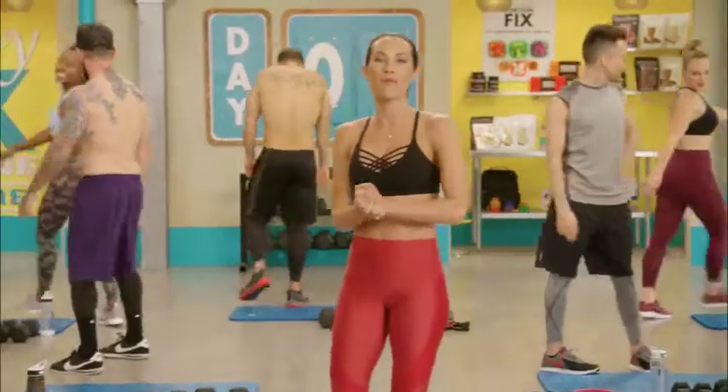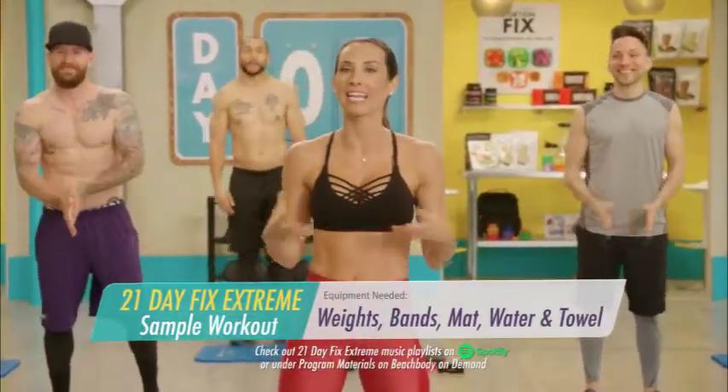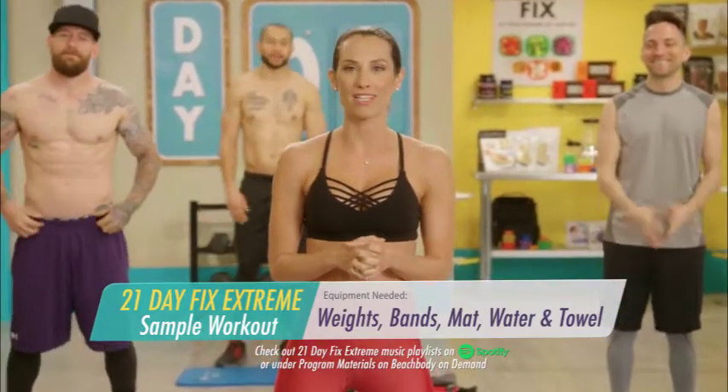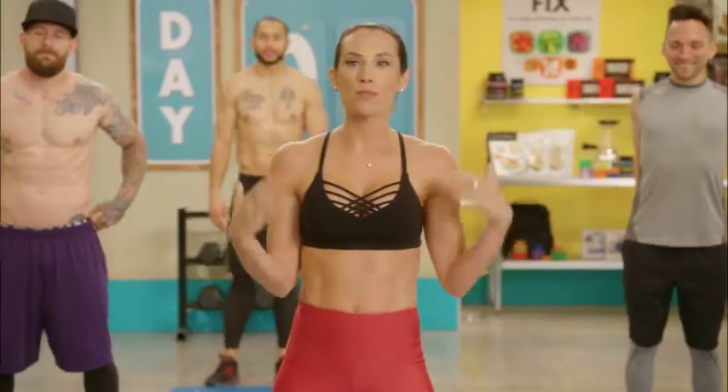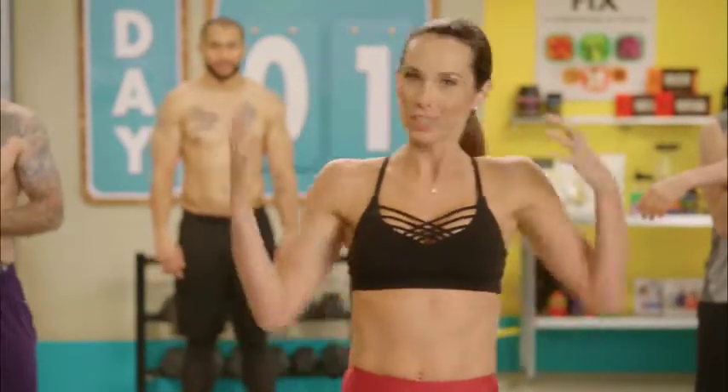Hello, welcome to your 21 Day Fix Extreme sample workout. I'm really excited to give you guys a preview of what you can expect from 21 Day Fix Extreme. After we wrapped 21 Day Fix and people had gone through that program, loved it, and gotten the results that they did, they wanted to know: how do we turn it up a notch? And this is how we do it — 21 Day Fix Extreme.